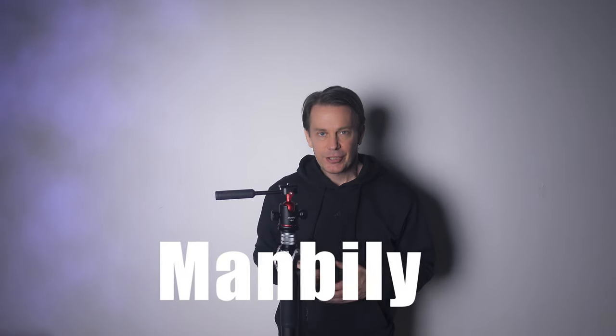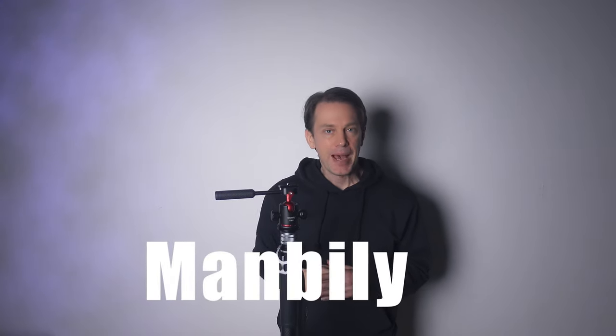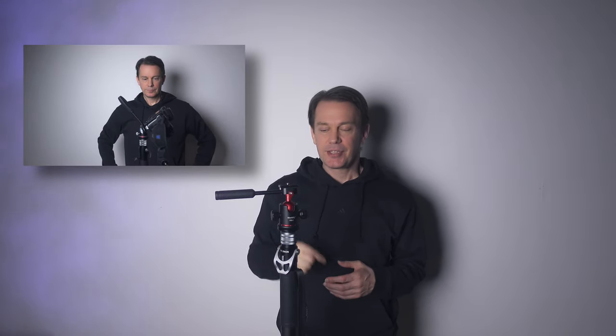Manbilly. Full disclosure, I got this for free from Manbilly after they watched my review of a video head from Ulanzi. Manbilly thinks that this product is up to scrutiny and would offer a better value than the competition.